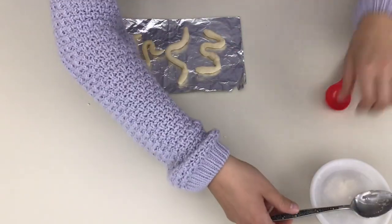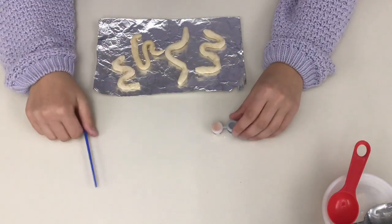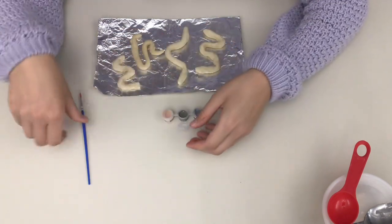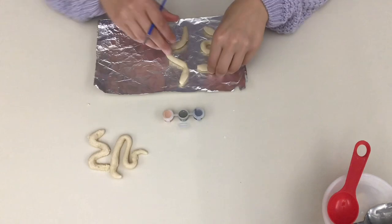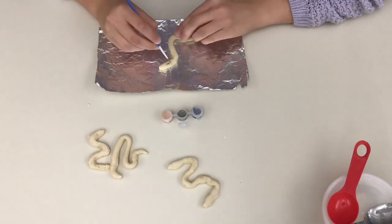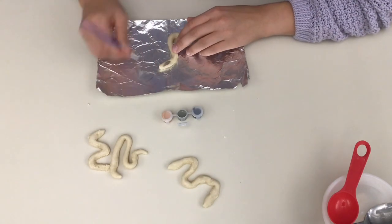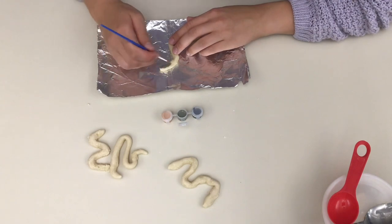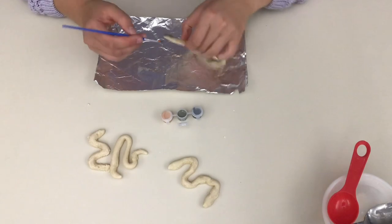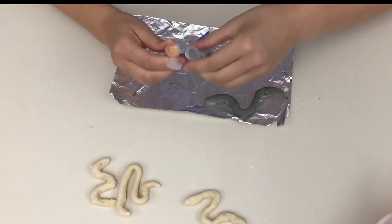Once your snakes are done baking and they're completely cooled off, it's time to paint. You can paint them however you want. You have three colors to pick from, and if you have more paints at home, go for that. I'm going to paint one of my snakes dark gray and the other three with the tan base color, and then go back and add some patterns.